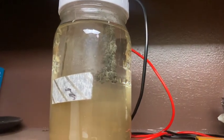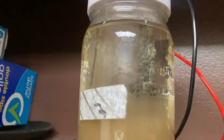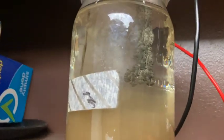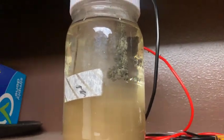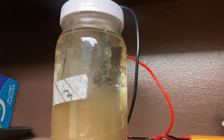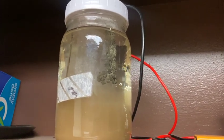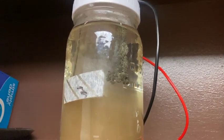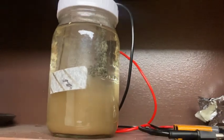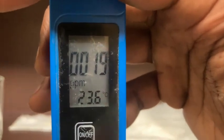About five hours later, this is what the jar looks like — pretty much what I was expecting. I'm going to give it a stir and move on to the filtration process, but first I'll stick my PPM meter in to take a reading. It started at zero; let's see where it is after five hours in a 32-ounce jar with four 9-volt batteries. And we have the reading at 19 PPM.